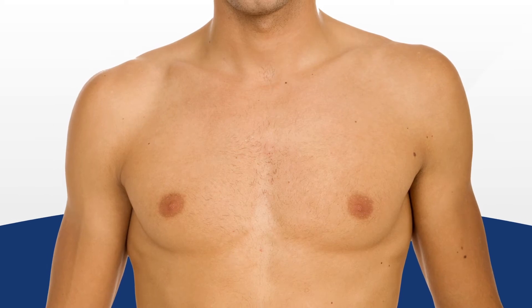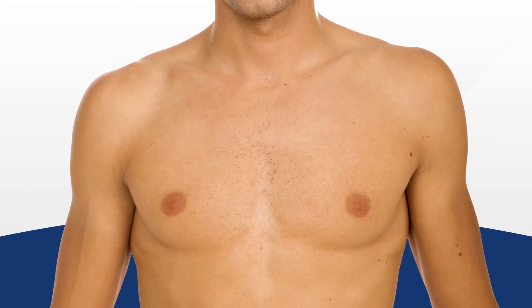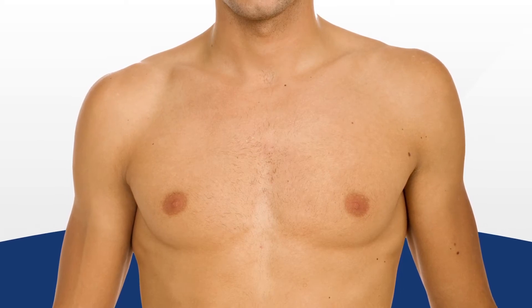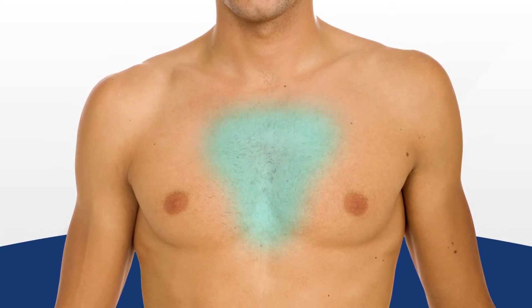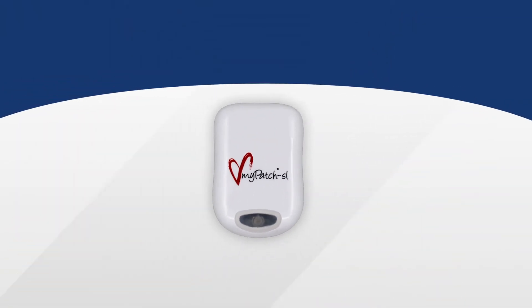You will also need to prepare the patient's skin prior to attaching the MyPatch SL recorder and the T electrode on the patient. If the patient has any chest hair where you will be placing the device, remove the hair by shaving. Wash the area where the electrode will be placed with soap and water, and then pat the skin dry.